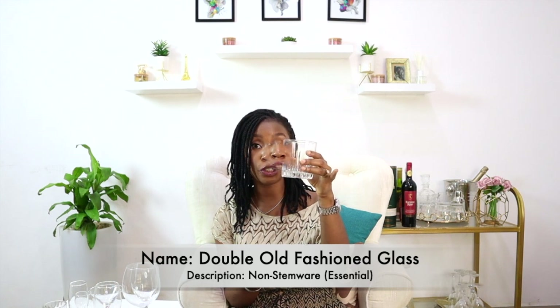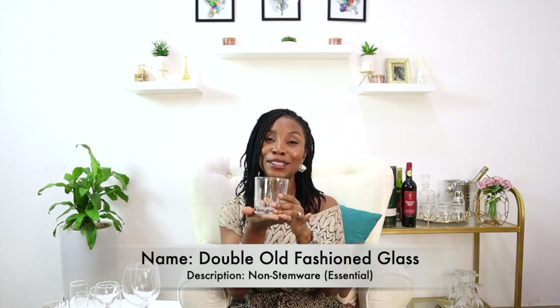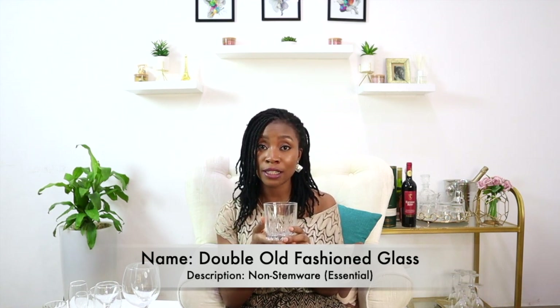The last essential glass is the double old-fashioned — this is the crystallized version. It's called a double because it is used to serve double shots of liquor. There is also a brandy glass, which is traditionally a stemware used to serve brandy — it looks like a more rounded double old-fashioned with a very tiny stem. But at home, you can serve brandy in a double old-fashioned. With that, we've come to the end of the essential glasswares you need in your home.